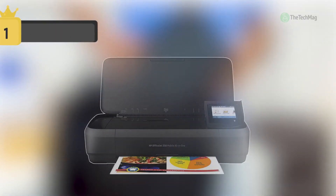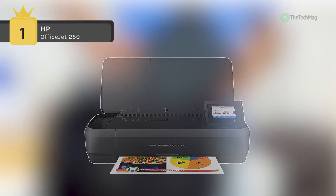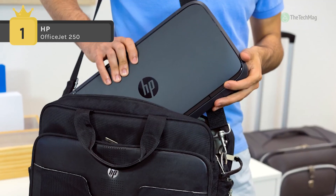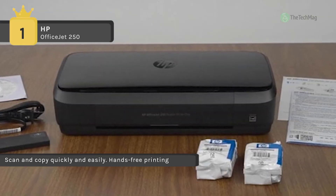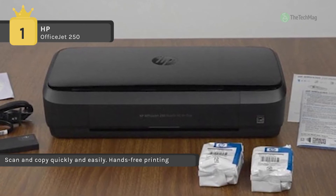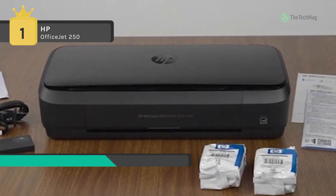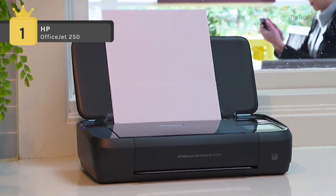In first place on the list of best AirPrint printers, we have the HP OfficeJet 250. It has an optical resolution of 600 DPI that will generate sharp images from your scans. It also incorporates a 2.65 inch color touch screen for viewing settings and making adjustments. The unit is quite durable as well, with a 500 page monthly duty cycle.